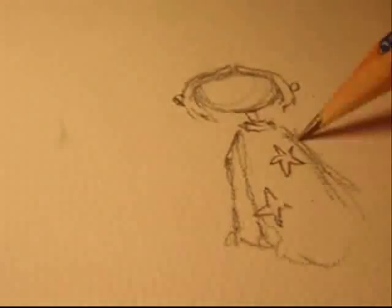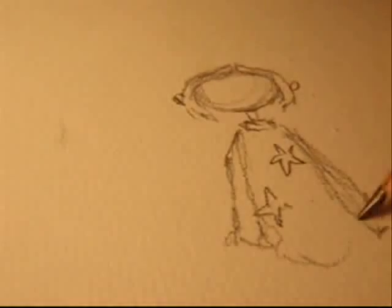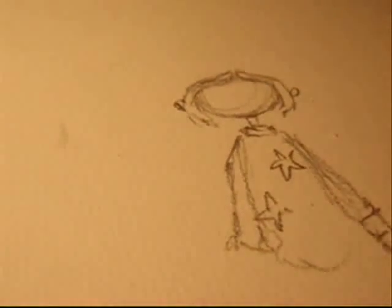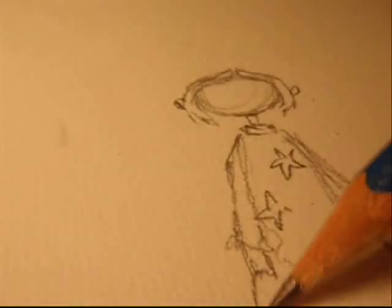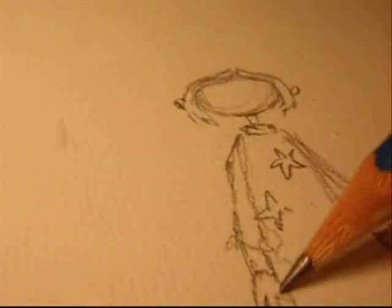I was actually holding the camera in my left hand while drawing this, so it's a little bit unsteady, and you can see that the drawing is actually really small if you look at the pencil, which is just an ordinary pencil.